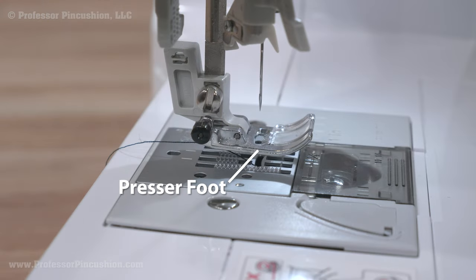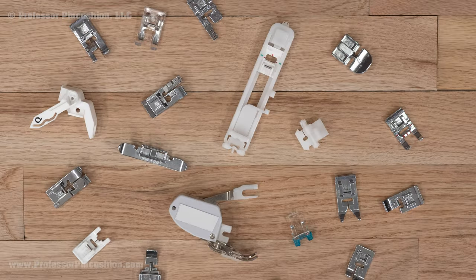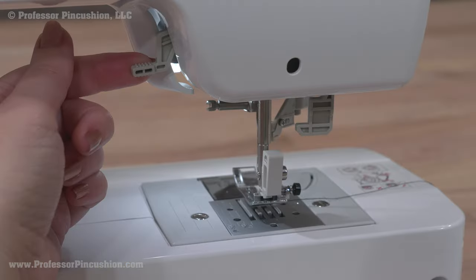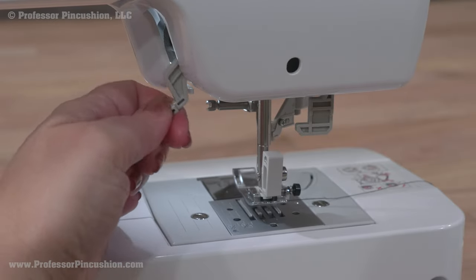Then there's the presser foot. A standard foot will be attached, but you'll likely get other types to do different kinds of sewing. In the description is a link on presser feet. The presser foot can be raised and lowered with a presser foot lever.